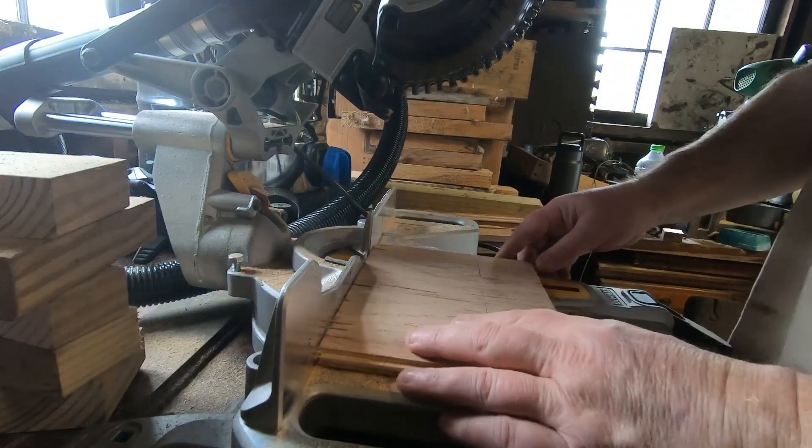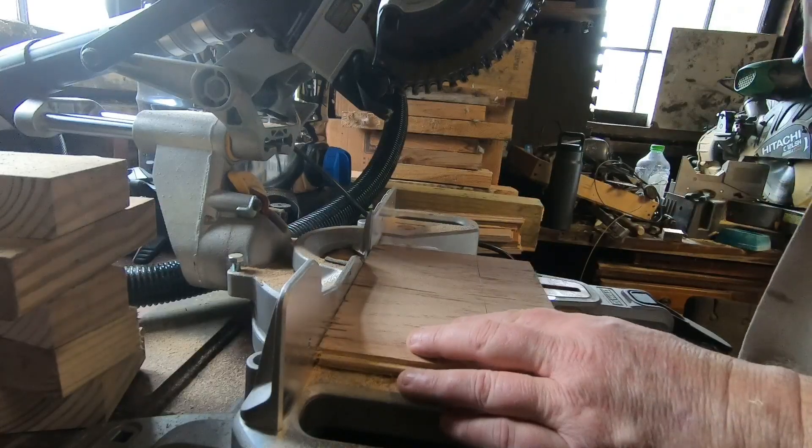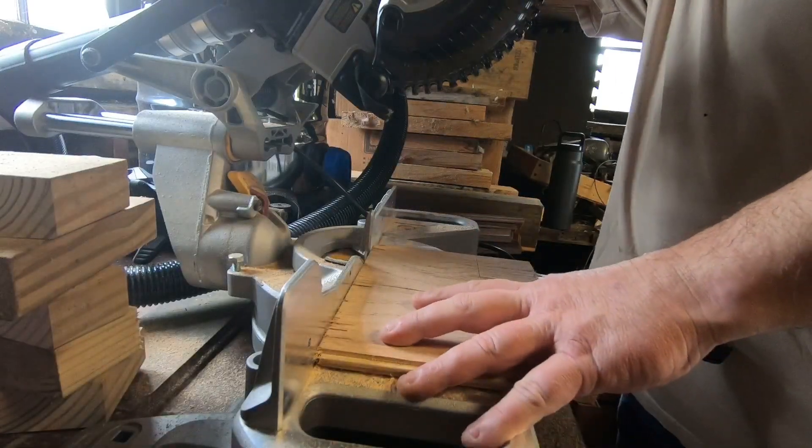Alright, now with this Makita battery in here — I've ran a few screws with it already, so it's got a little juice taken out of it.